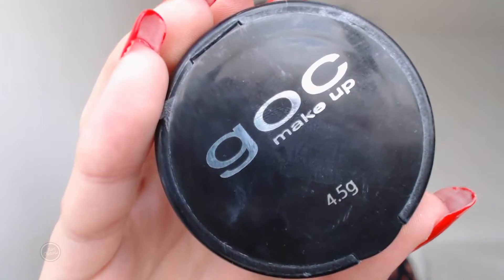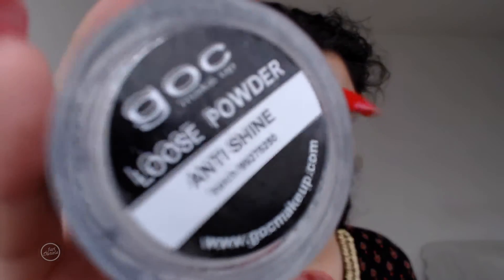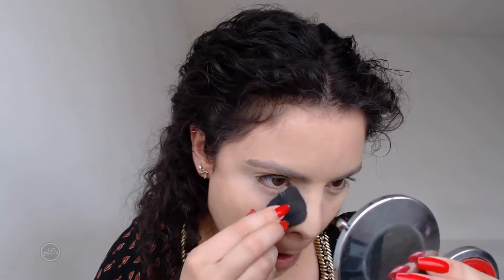I'm taking this translucent powder from Bag of Makeup — they changed the formula and I don't like the new one as much, because I cannot bake with it. It makes my under eyes so dry and emphasizes my lines, so I'm not baking; I'm just setting it with a brush. I'm thinking about getting the RCMA translucent powder instead. I'm making sure to set my lids as well.